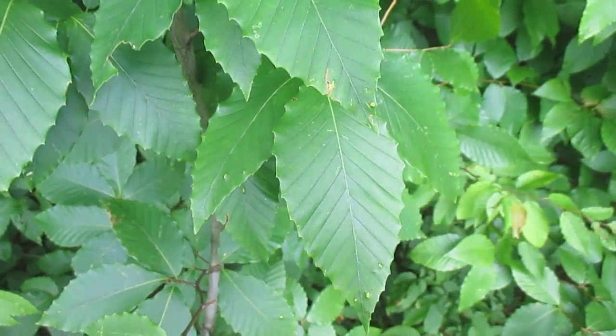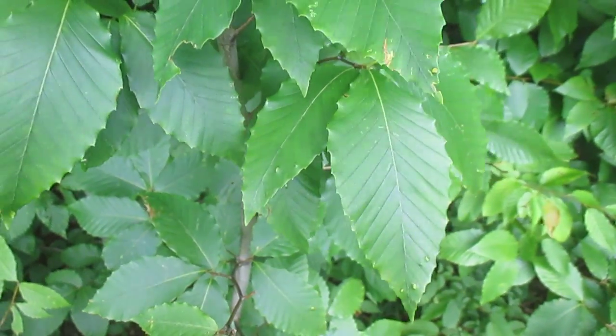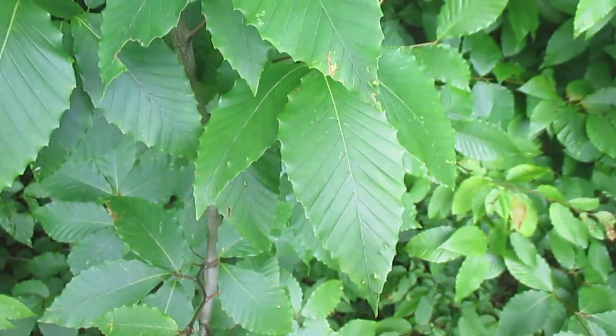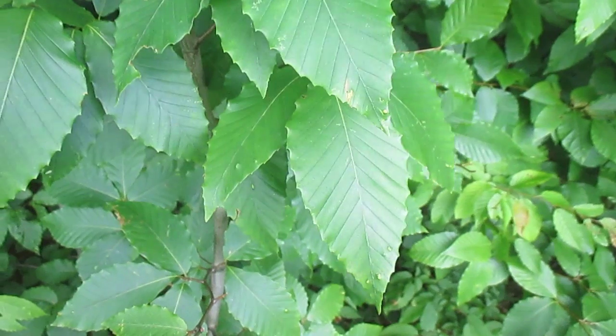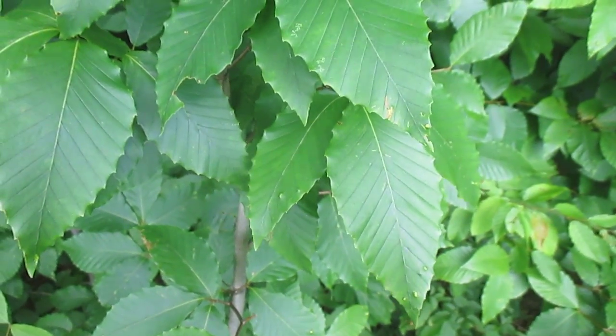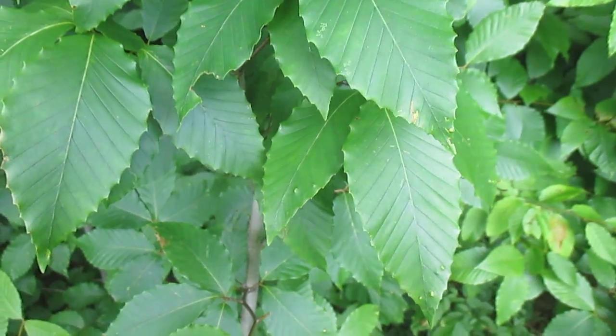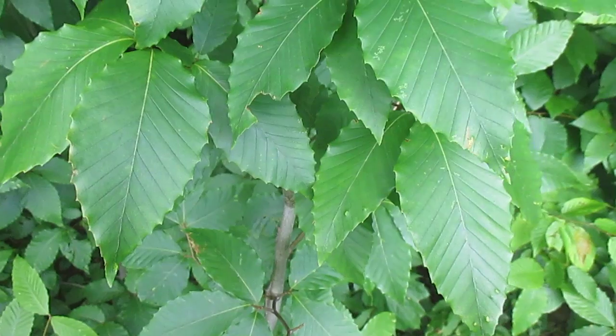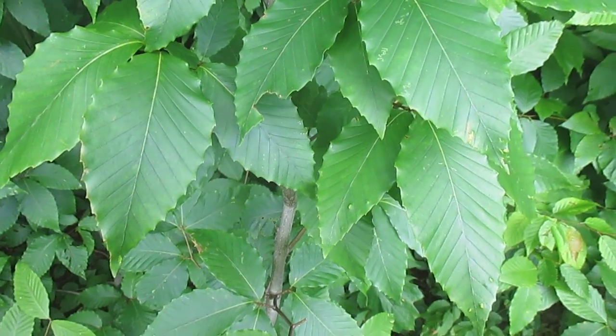Looking at American Beech here — this is a very common native tree to the eastern woodlands. It's one of the most dominant trees in older forests. It's very shade tolerant, so it's able to survive for a long time in the shade of other trees, and when it finds its chance for light it'll shoot right up.